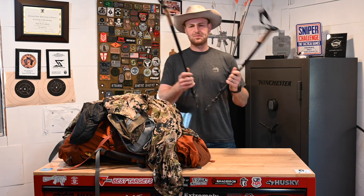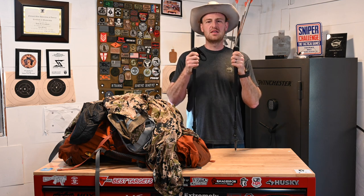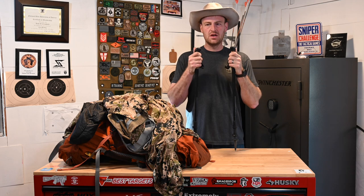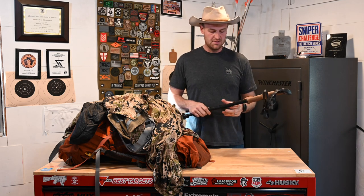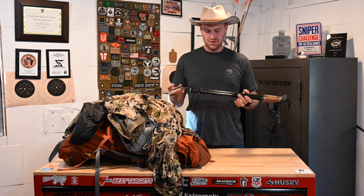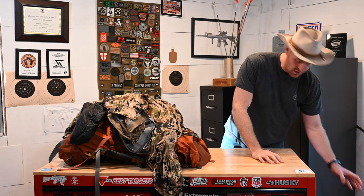Trekking poles — these are another piece of gear that people argue a lot over. I find them to be a huge advantage when rucking, not only to help keep yourself from falling, but from the science and studies behind them they really do take a lot of load off your legs. These are made by Leki — I think that's how you say it — and they're carbon fiber, super lightweight. These things were the most excellent. Very glad I brought those.